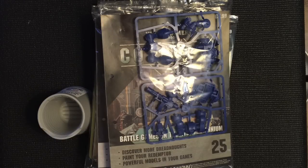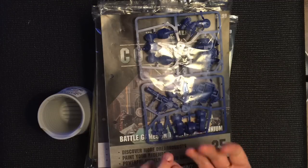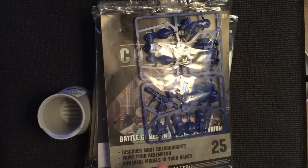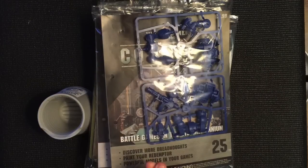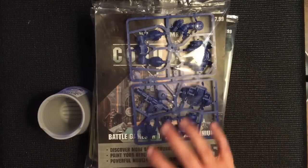Hi there guys, very quickly before we get started today with our review and unboxing of issue number 28, I want to quickly go through the prize for this week. This video, along with the video that went up this morning — a belated issue number 27 — includes both parts of the Rhino tank, which I'll be building in this episode today.